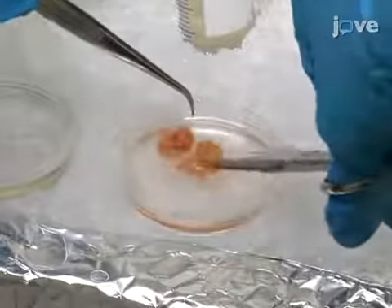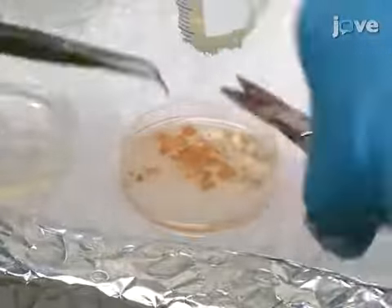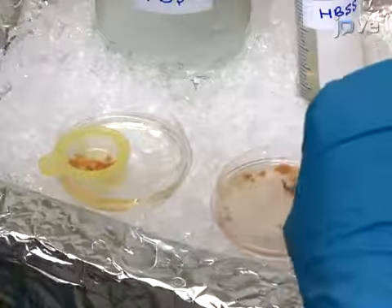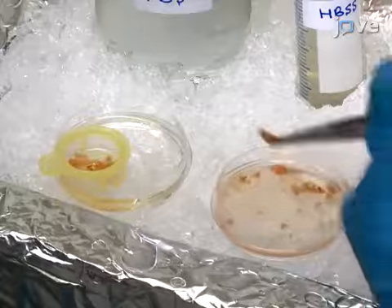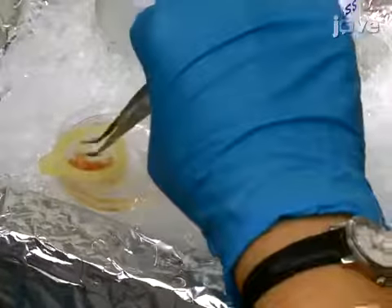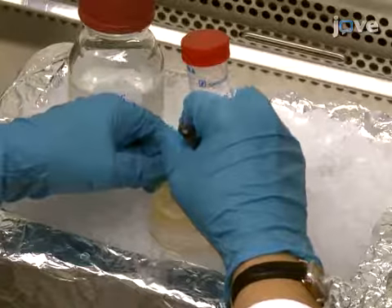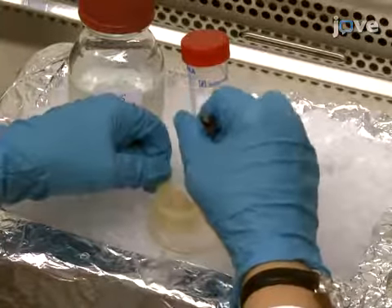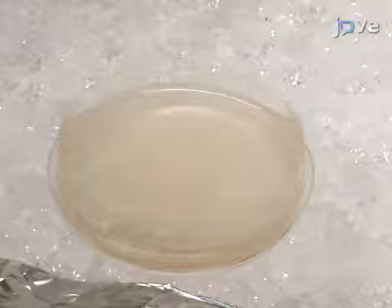Next, cut the tonsil tissue clump into 3 to 10 millimeter fragments, followed by transfer of the fragments into a 100 micrometer plastic cell strainer in a new 60 millimeter cell culture plate containing 10 milliliters of fresh HBSS with supplements. Using the plunger end of a plastic syringe, smoothly squeeze the tissue fragments through the cell strainer, making sure that the tonsil fragments remain totally immersed in the HBSS.